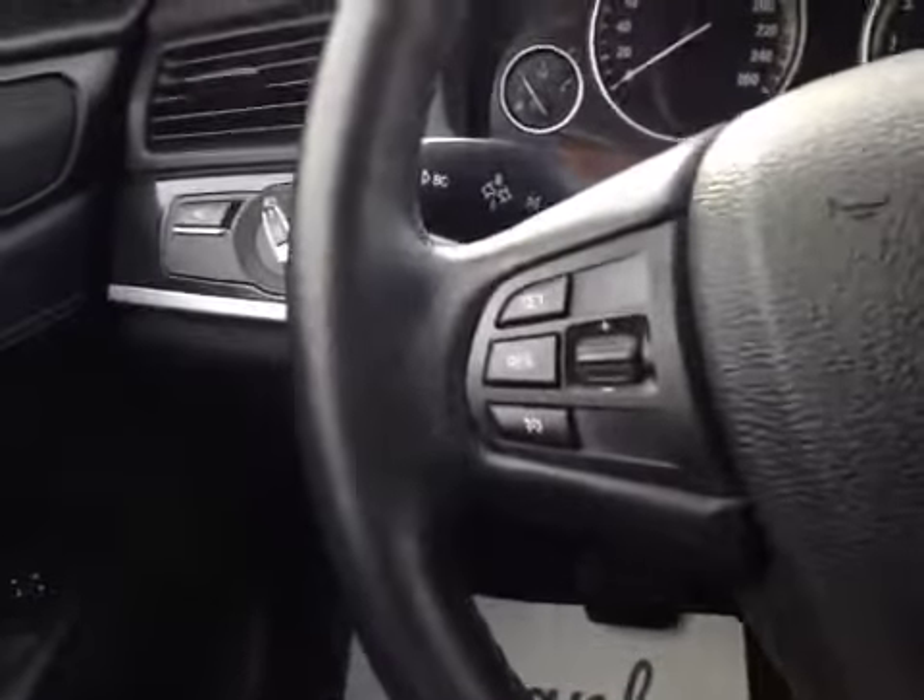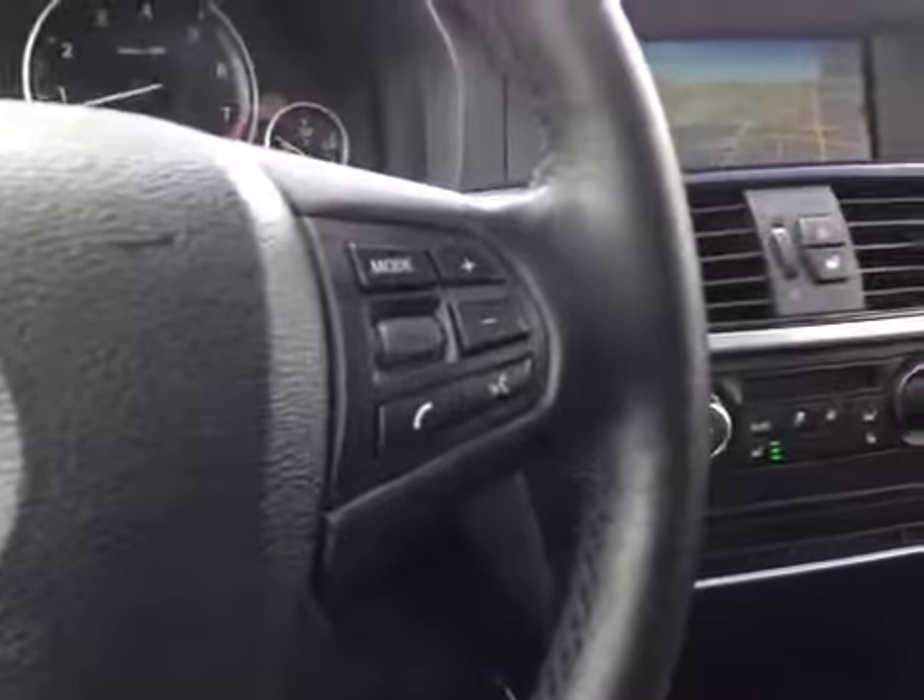On this leather wrapped steering wheel we have your cruise control as well as your heated steering wheel, Bluetooth and stereo sound system controls.